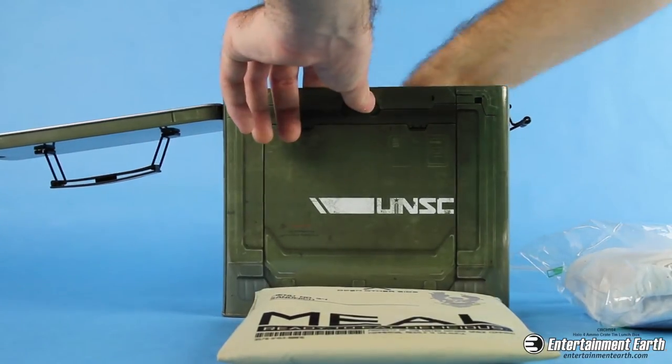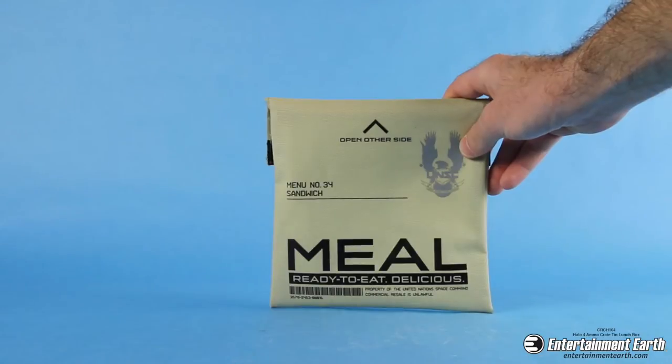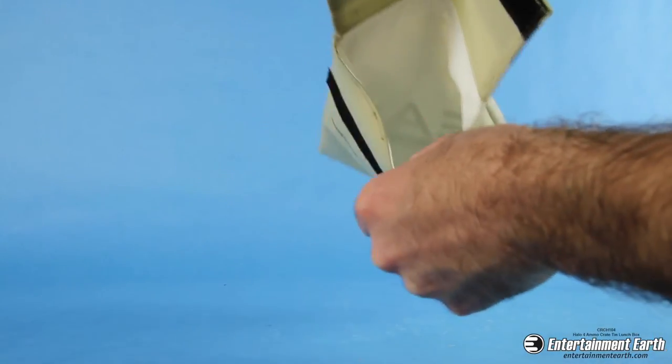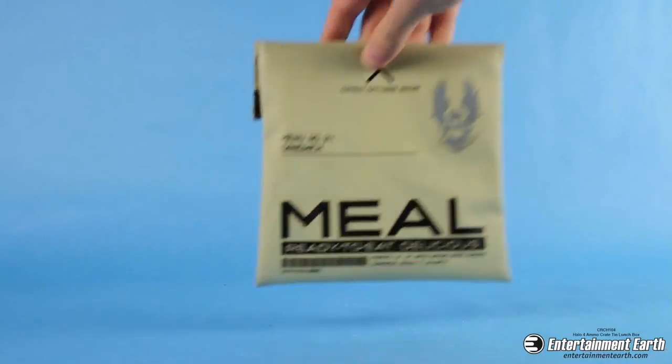It can fit a lot of things. I have a big sandwich in there — it comes with a sandwich bag. It fits in chicken. And if I was on a diet, my sandwich would fit in this bag. It's a really nice insulated bag. It looks like a military-type sandwich bag, which is very cool.